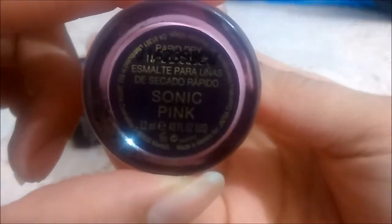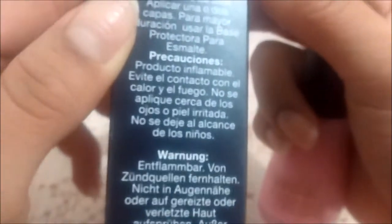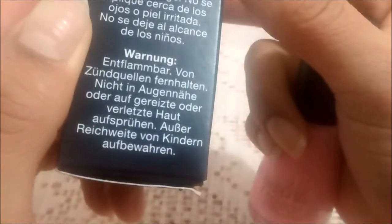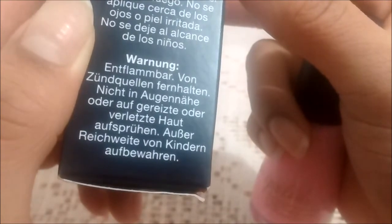Hello, I'm going to apply this nail polish from Jafra — the Jafra Polish. The tone is Sonic Pink. It says it's perfect to use in 60 seconds and easy to apply. Instructions for use: apply two coats for a longer duration, use the nail protector (base coat). Precaution: the product is flammable — avoid contact with heat and fire, do not apply near eyes or irritated skin, keep out of reach of children.